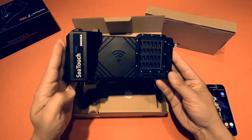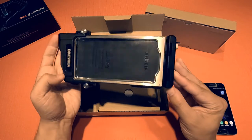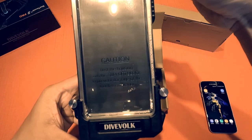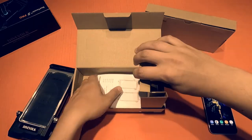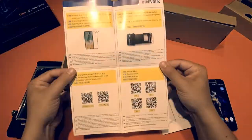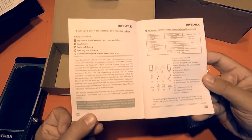My first impressions of the housing is that it is lightweight — surprisingly so actually. It appears to be mostly made out of high quality polymer plastic with several aluminum parts here and there. And the most interesting feature is this front touch screen which I am excited to try to use underwater. The packaging comes with several accessory items including this quick start guide written in multiple languages and a very detailed manual which is actually written in six languages including English, French and even Italian.